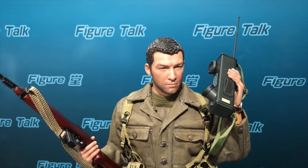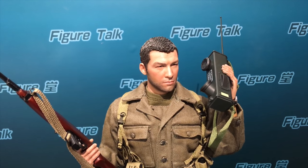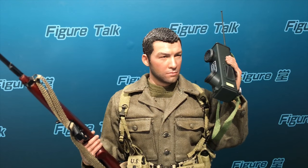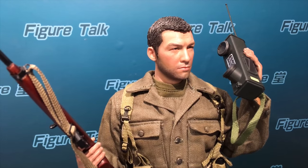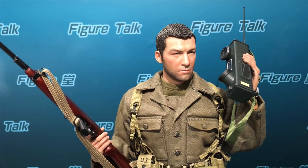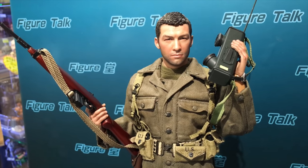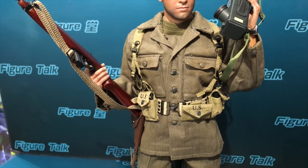I have to explain something — DID is using a completely different method of making head sculpts. I think 99% of companies, like Hot Toys and Viseul, are all using PVC head sculpts, but DID is using vinyl plastic. They have a special skill level for making very fine detailed vinyl plastic. But there's a tendency that not every piece out of the mold is of the best quality, so they have to do a very good QC job.